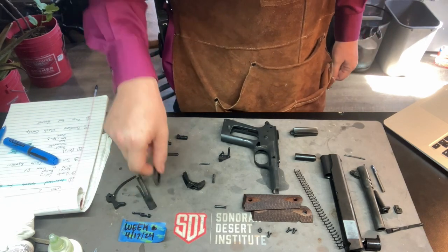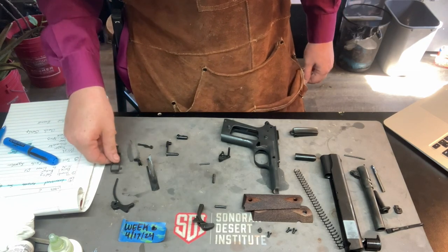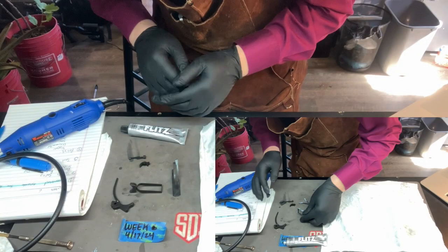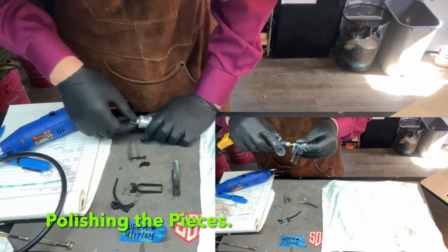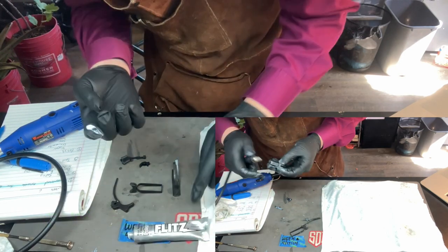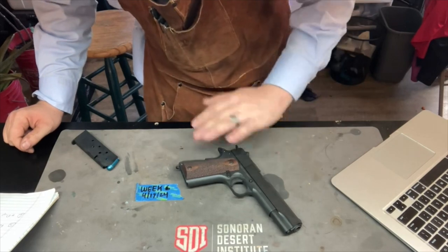For part four, we're going to be polishing a few things: the trigger, the disconnector, the sear and sear spring, and the hammer. We're going to be doing all of that here in a few minutes. You don't really need to polish these up too much because the fits are pretty good, but we are going to polish them per the specifications and guidance from this week's reading.